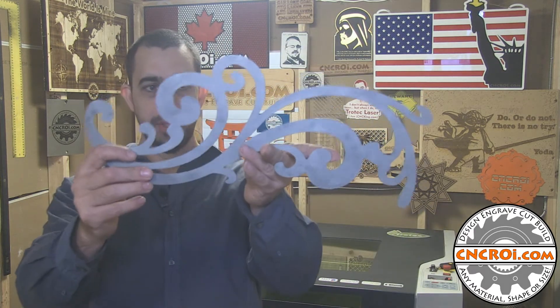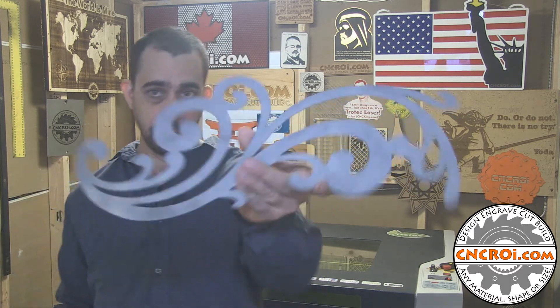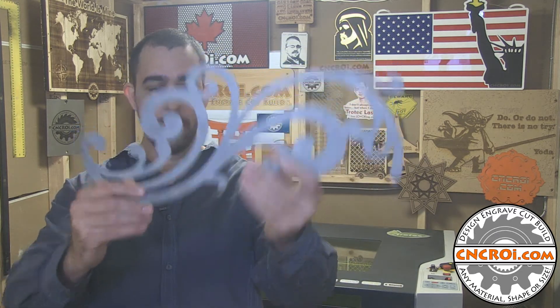You might be wondering why we use one machine for one material and another for a different process. We also have a CNC router, but if I used it for metal, it would produce a really jagged edge because you have a spinning bit chattering through the metal. So generally I would not use a CNC router to produce something like this out of metal. The waterjet is far more cost effective than using a laser to cut metal, at least at the kilowatts and water pressures we're dealing with here.